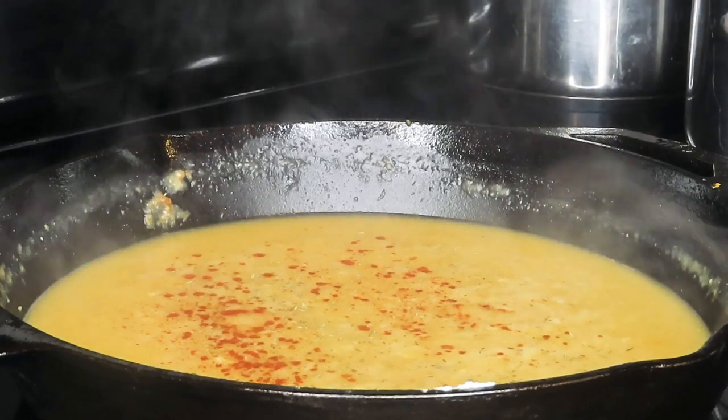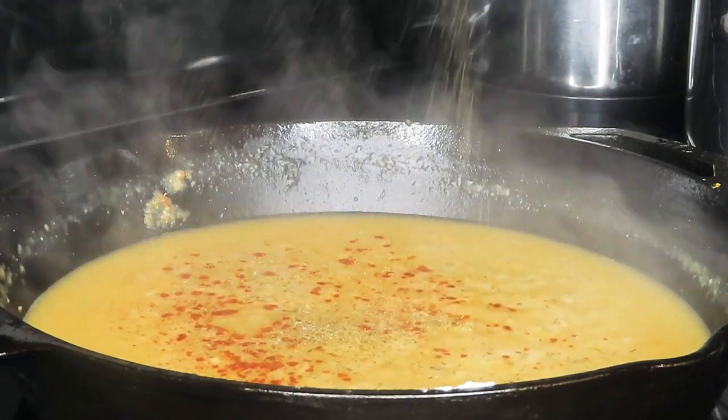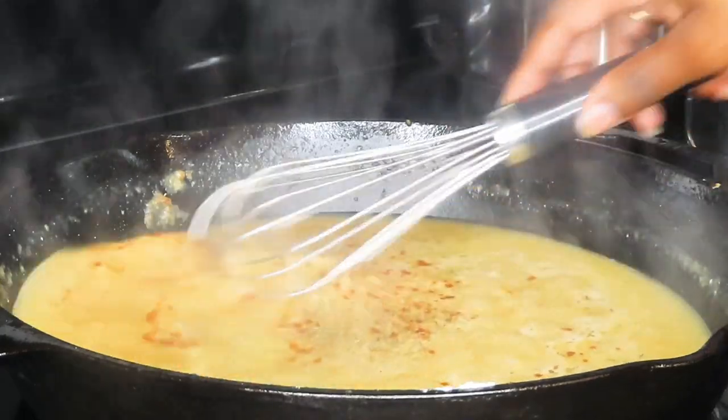The same seasonings we added to our chicken and our flour, we're going to add just a little bit to our gravy as well. Of course, we're going to taste and season to our liking.